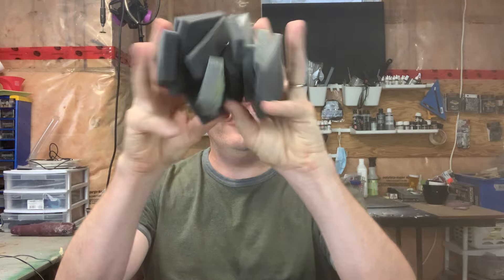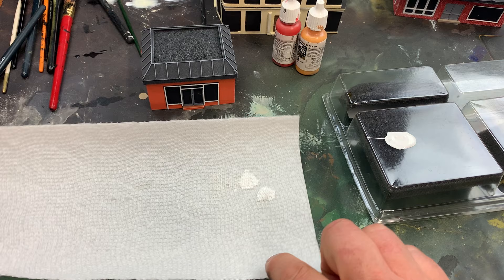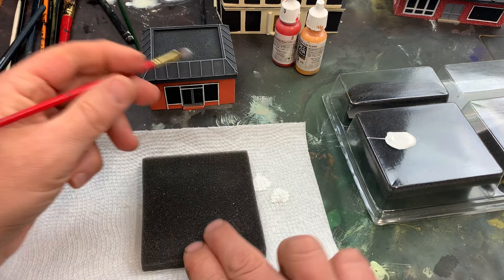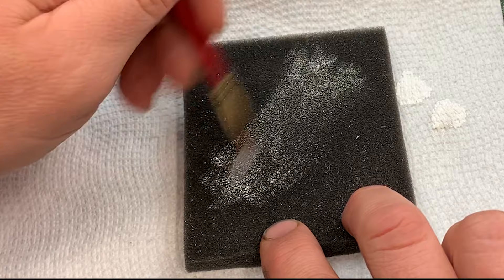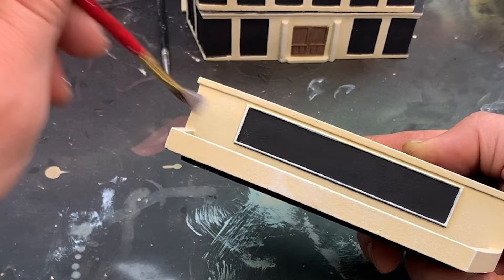After your bristles have been moistened and the paint has been loaded, instead of rubbing it on paper towel, just get a large piece of packing foam and use that instead. I find the foam creates enough friction to pull away excess paint, but unlike a kitchen sponge, packing foam doesn't draw much of the moisture from the bristles. This leaves your brush ready to make a pristine dry brush finish on your work.